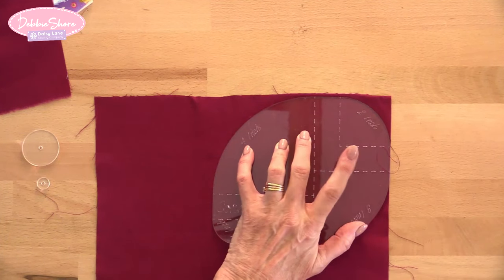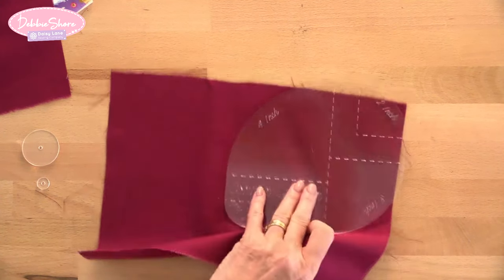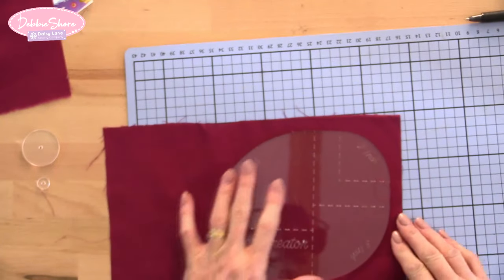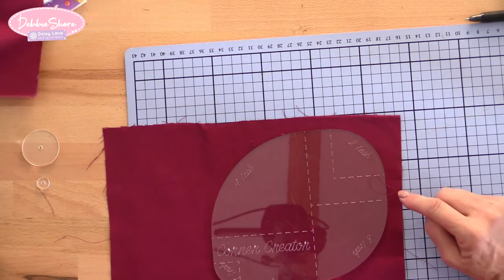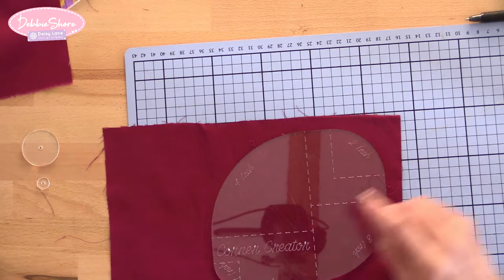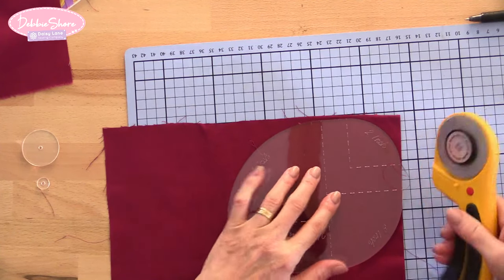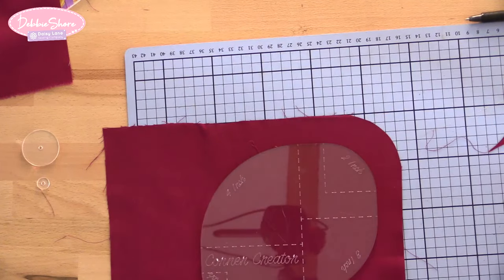As this is an acrylic template, if you wanted to put it onto your cutting mat and use your rotary cutter, that's absolutely fine. Otherwise you're just going to cut around the mark that you've drawn. So taking the rotary cutter at the two inch mark and cutting around that gives you that perfect two inch curve.